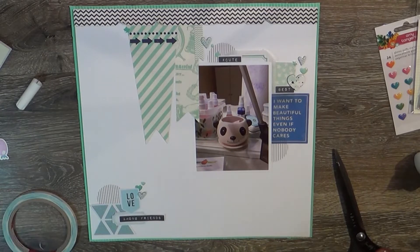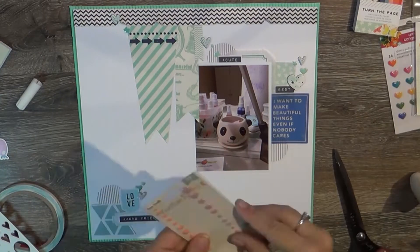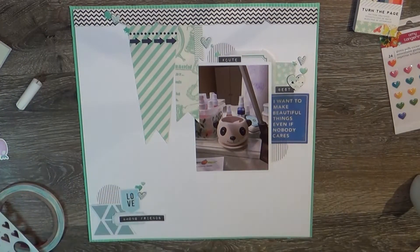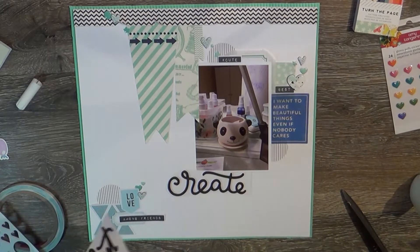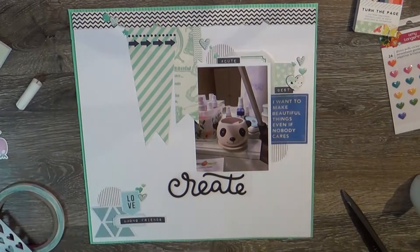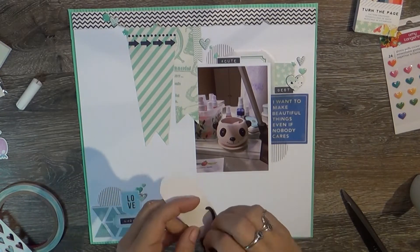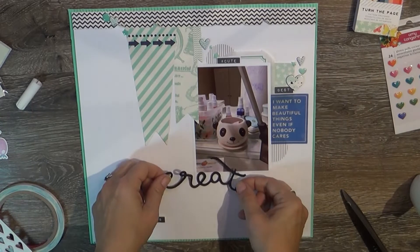The stars and heart enamel dots were from Cocoa Vanilla and were in the box. The 'love' cut-apart stays a little crooked where I glued it — it wiggled on me — but I'm not going to change it now. The chipboard hearts: one is Pink Fresh Studio and I think the other one with the little glitter dots is Citrus Twist.